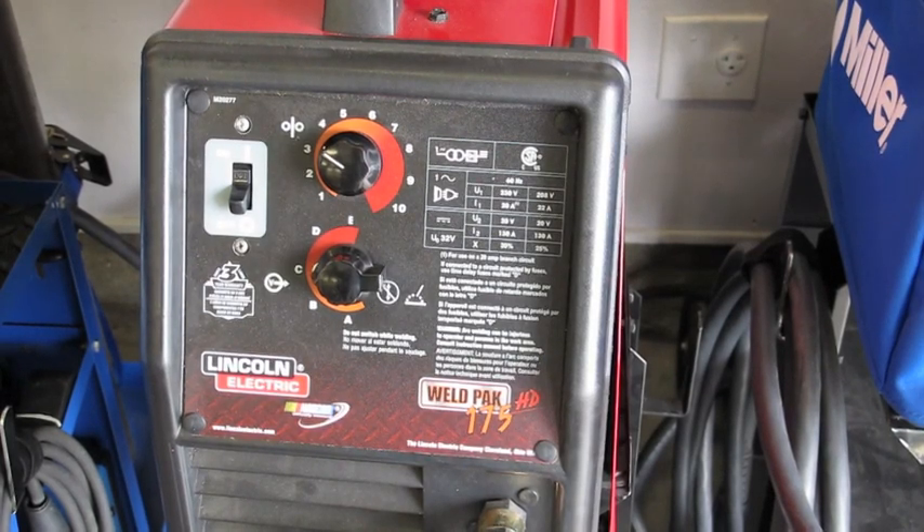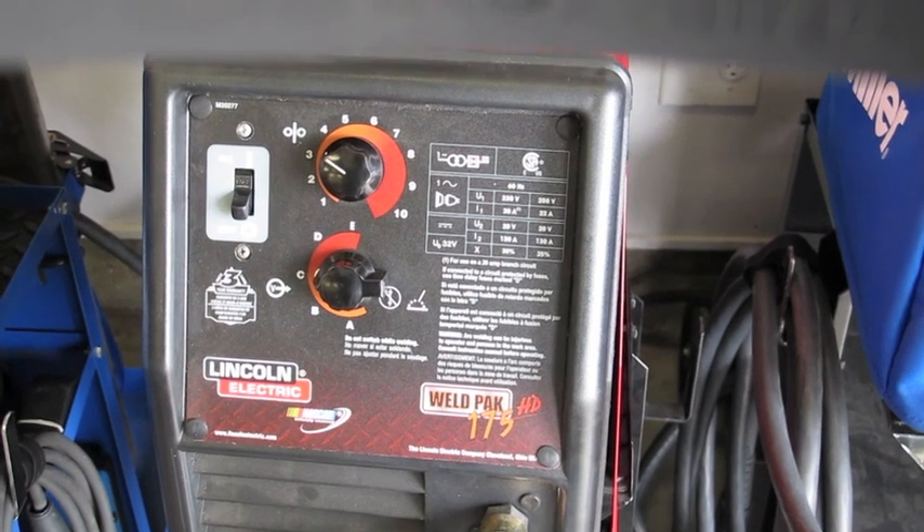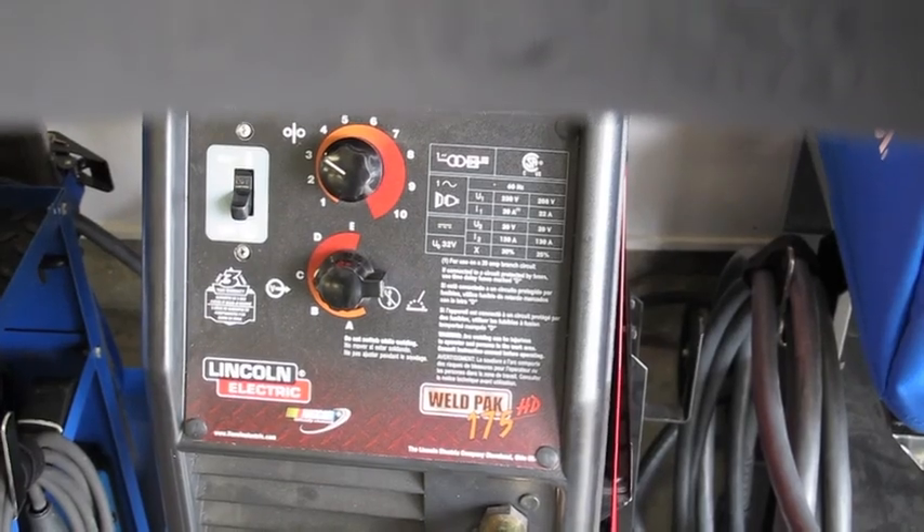I'm going to start by showing the old tried-and-true Lincoln Electric MIG welder, the 175HD that I use. You'll notice my settings are not on maximum, even though I'm going to be doing structural MIG welding today. You might think, why is that? Well, there's a very good explanation and I'm going to show you right now.